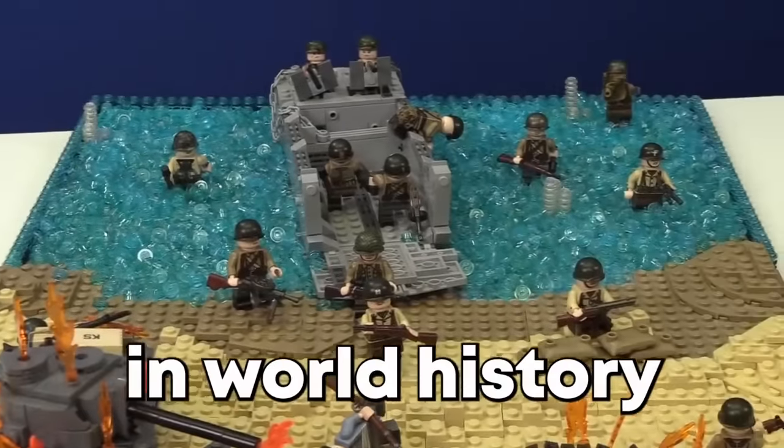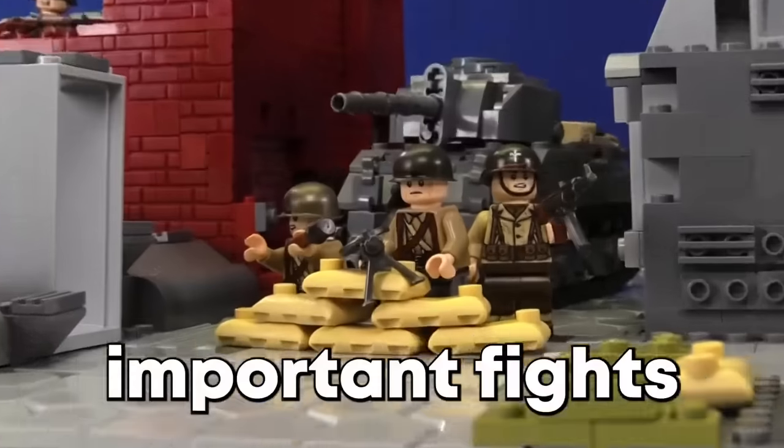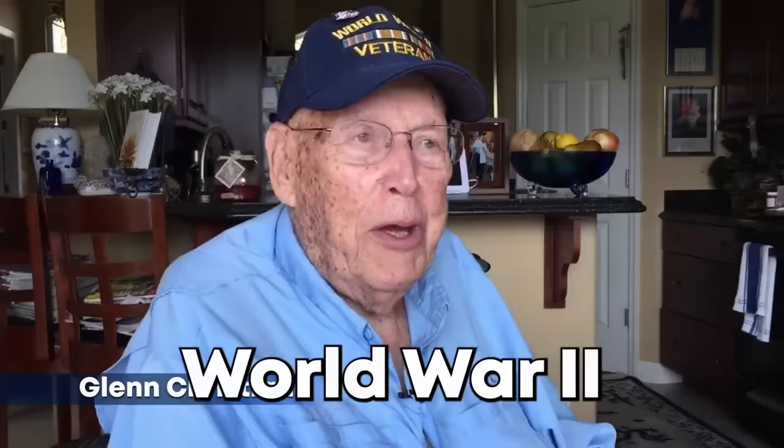This is one of the biggest battles in world history recreated in LEGO. Today I'm going to be building it as well as some of the most important fights from World War II with the help of some of the actual heroes who fought in World War II.